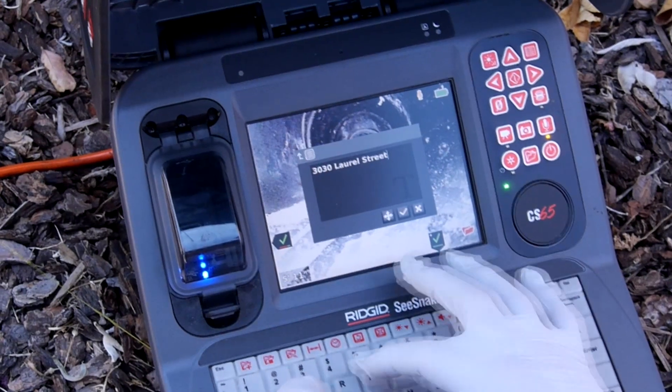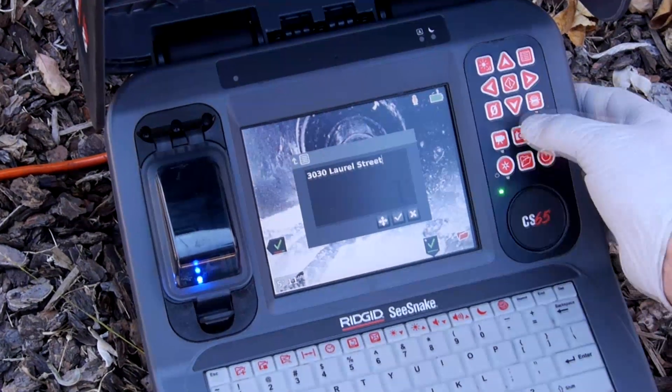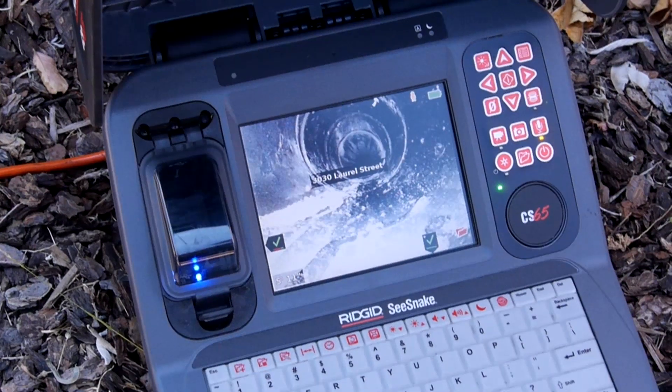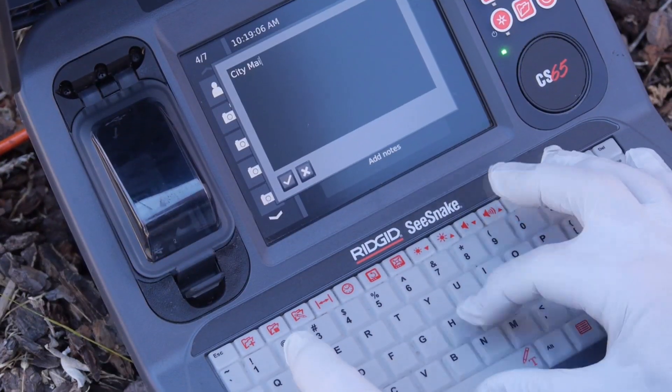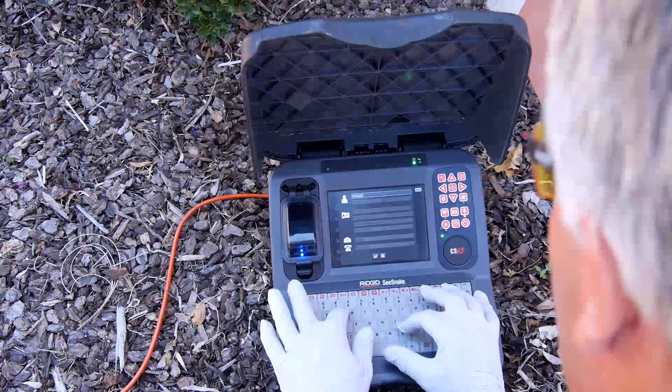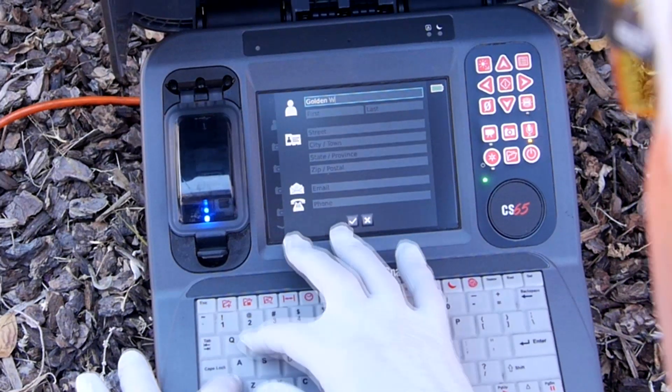The full-function water-resistant keyboard makes on-site reporting fast and easy. Title your video with on-screen text, add notes to captured media files, and add customer and job information to inspection reports.